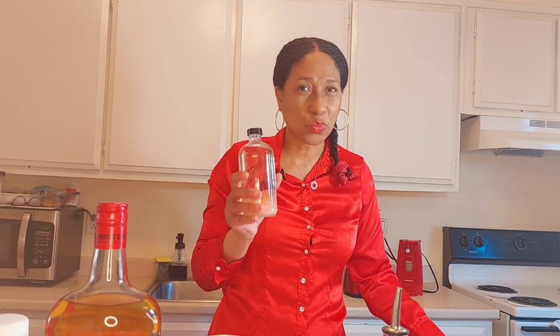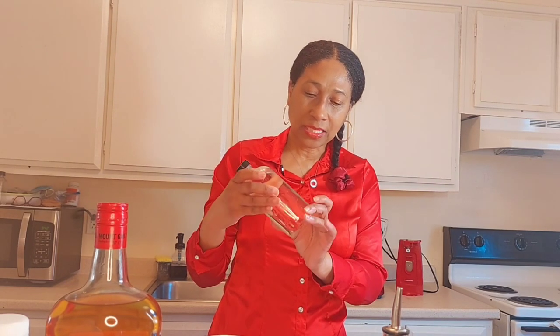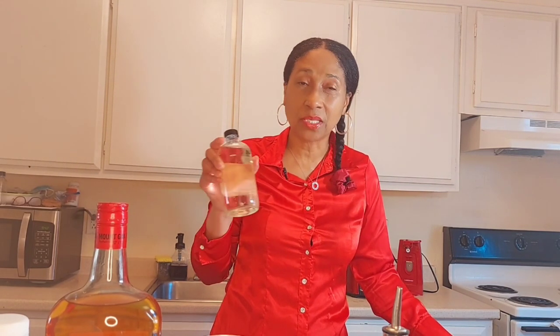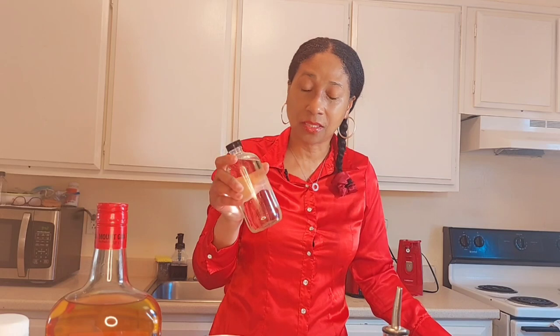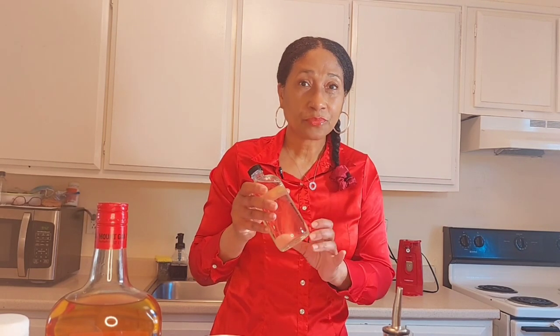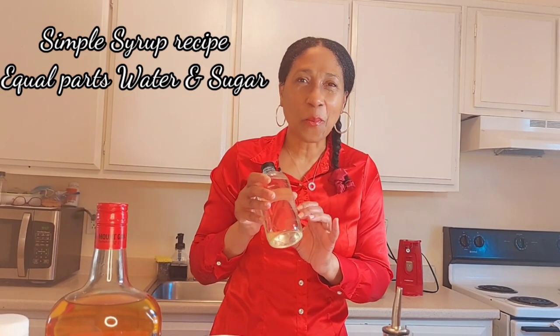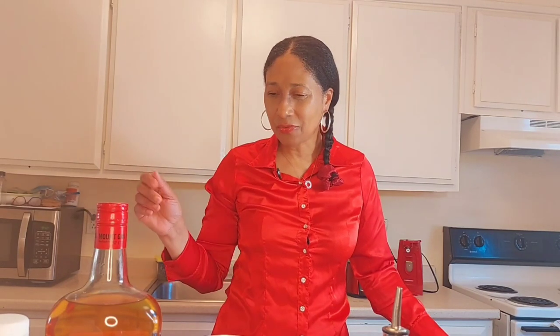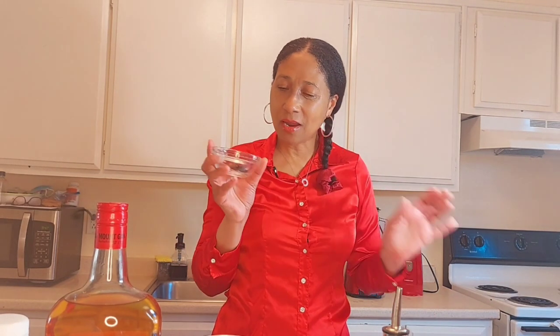This is the sweet part — it is two parts sweet — and this is our simple syrup. I normally make my own simple syrup because it's really quite simple. I used to sell this rum punch in Barbados when I was operating my business, and people loved my rum punch.